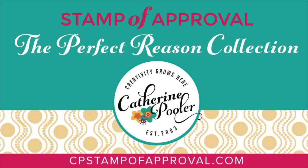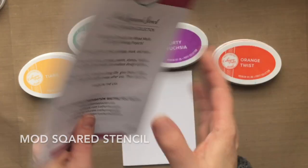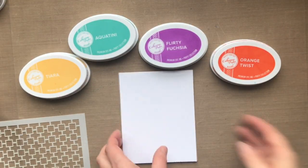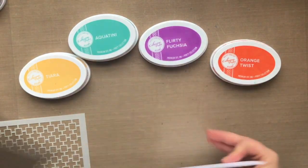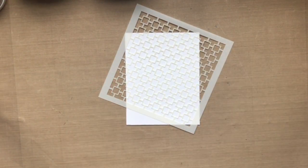I am here today with a video using some goodies from the latest Stamp of Approval collection called The Perfect Reason. It's chock full. I've got a stencil, which I'm super excited about. This is the first stencil in the collections — the Mod Square stencil — and there are also some stamp sets and dies. They're really, really fun. You're going to see a little bit of what's in the collection today in the video.